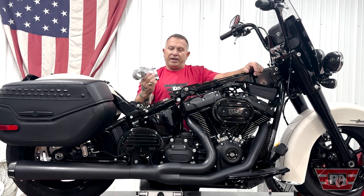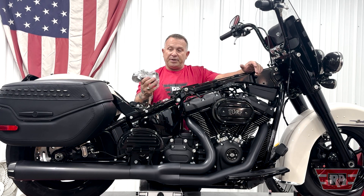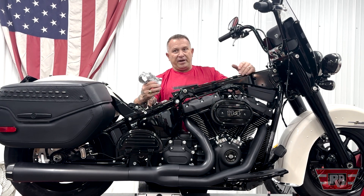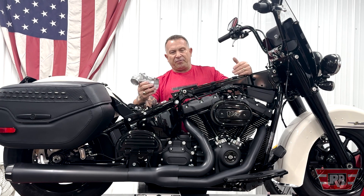So not only would this piece create a direct replacement to a problem, but it would also lend you some performance, and we wanted to do it affordably — so you wouldn't have to buy one and then have it re-manufactured or redone to get a performance gain from it.